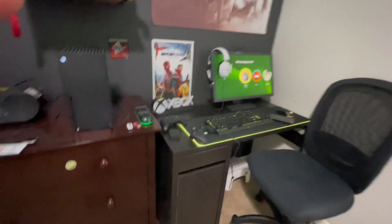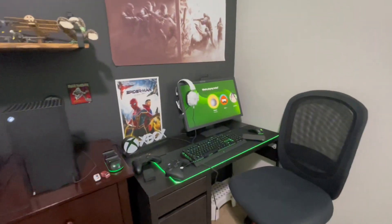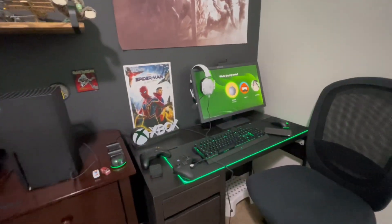Today I'm going to be showing you guys my budget Xbox setup. I'm going to show you everything in my setup, even though I already have the setup here. I'm going to go a little deeper into it this time.